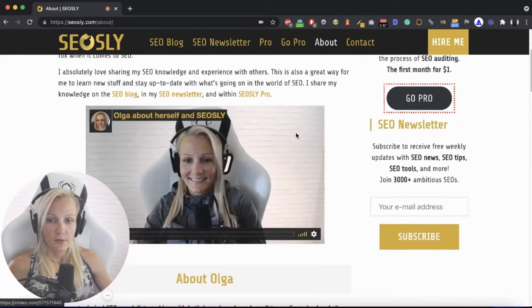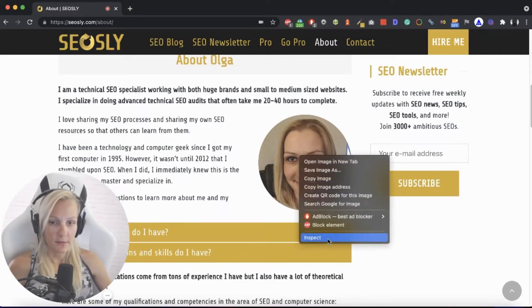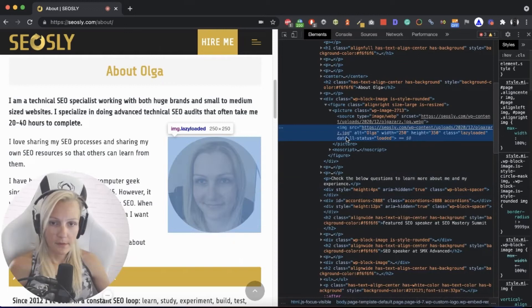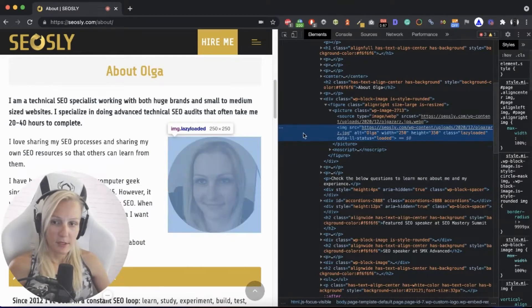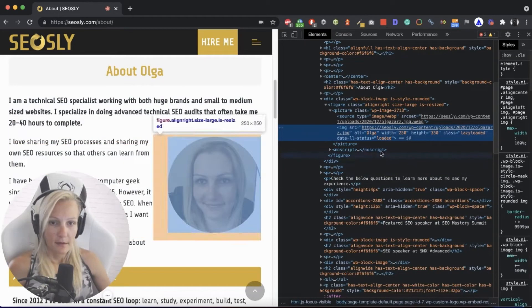What you may also do is check if there is an image and how this image is implemented — whether it's implemented with an image tag, or maybe with CSS, which is not a good practice for SEO. So let's inspect that image. It is implemented correctly. And we can also check whether this image has an alt tag — this one has an alt tag. So it's okay.